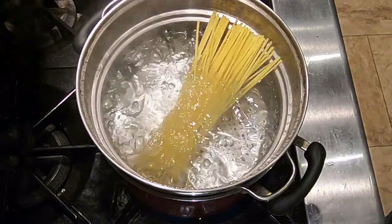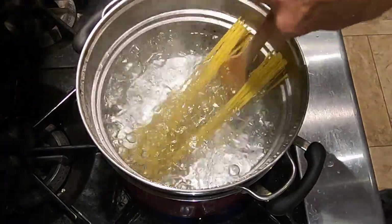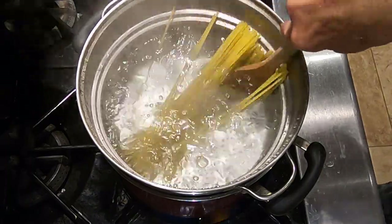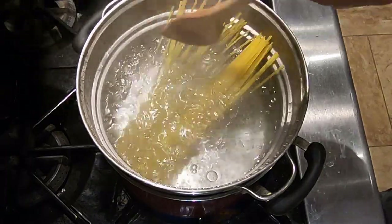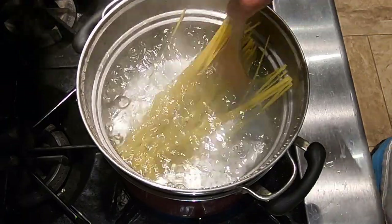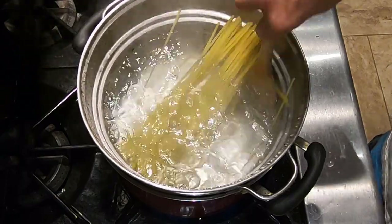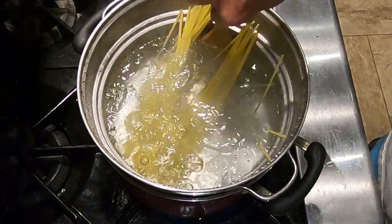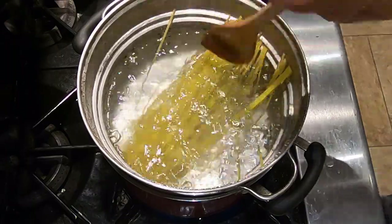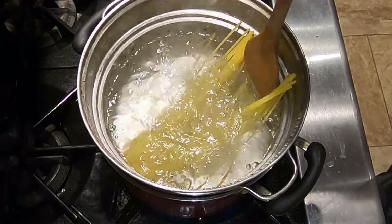Let's add our pasta to the water and let it cook until it's al dente. You'll have to follow your package instructions. For this linguine, it's 10 to 12 minutes, so I'm going to check it at about 10 minutes. We need to get the pasta down into the water — it may have to soften up a little bit first. We'll come back in about 10 minutes and check it.